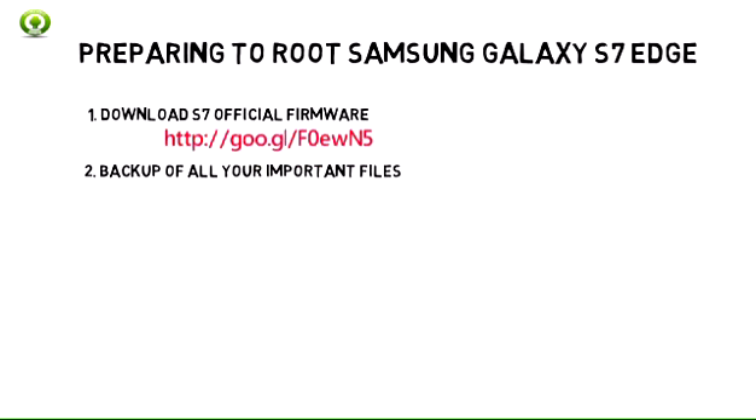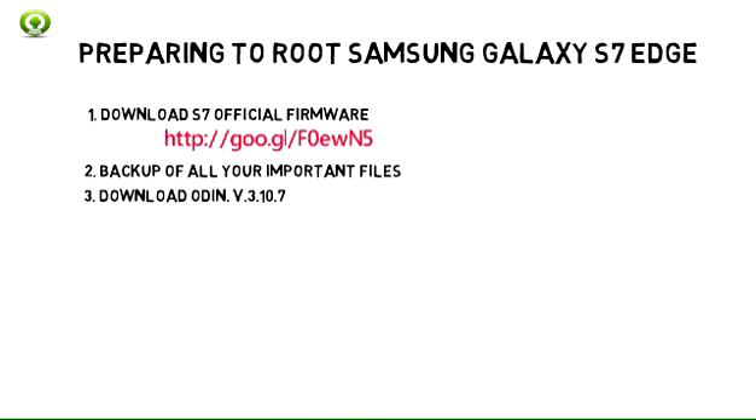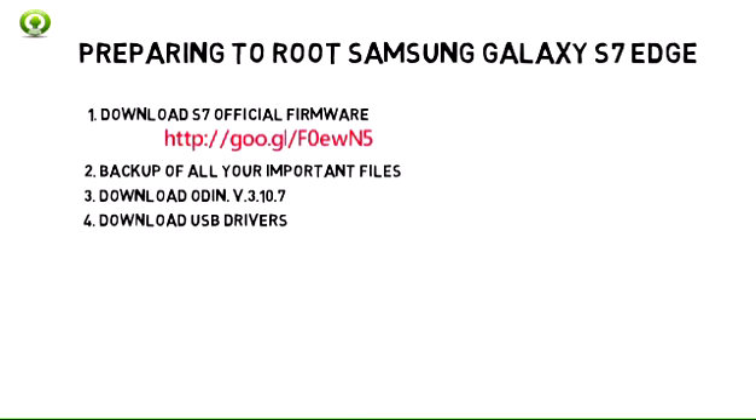2. Now make a backup of all your important files stored on your phone. 3. Download Odin. You need this tool to root Samsung Galaxy S7 Edge. 4. Download USB drivers for Samsung.